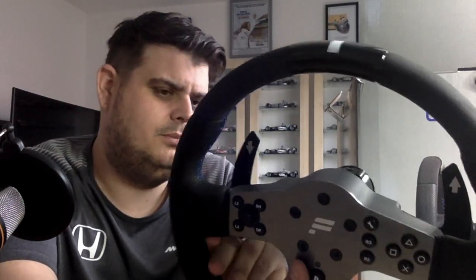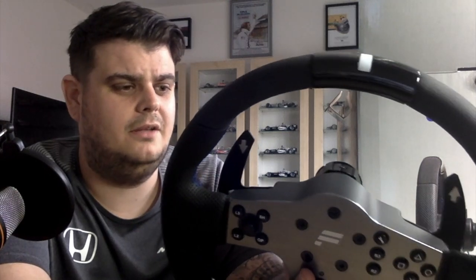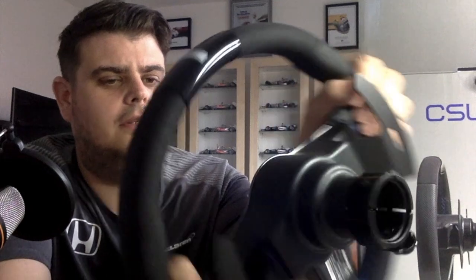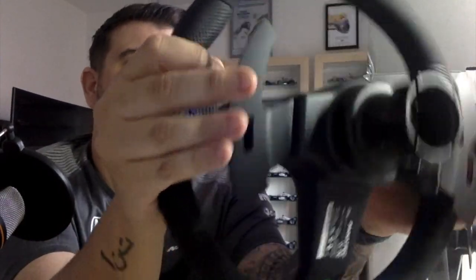I think I'll maybe change it a little bit — maybe turn it into a Porsche wheel, I'm not sure. You've got a semi quick-release adapter on the back, and I absolutely love this. It's beautiful, it feels so good.